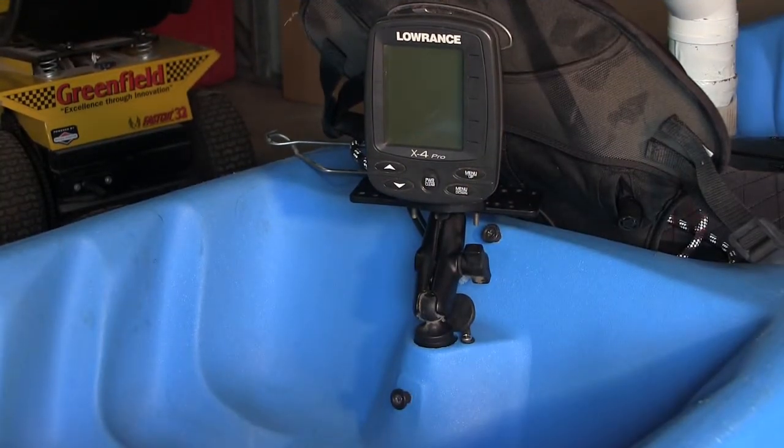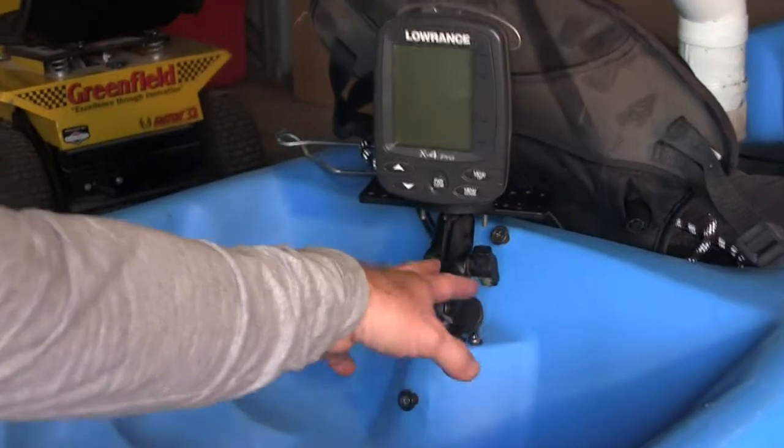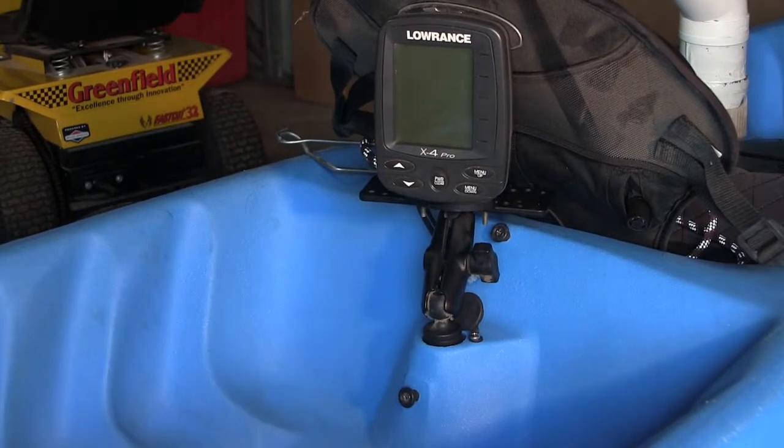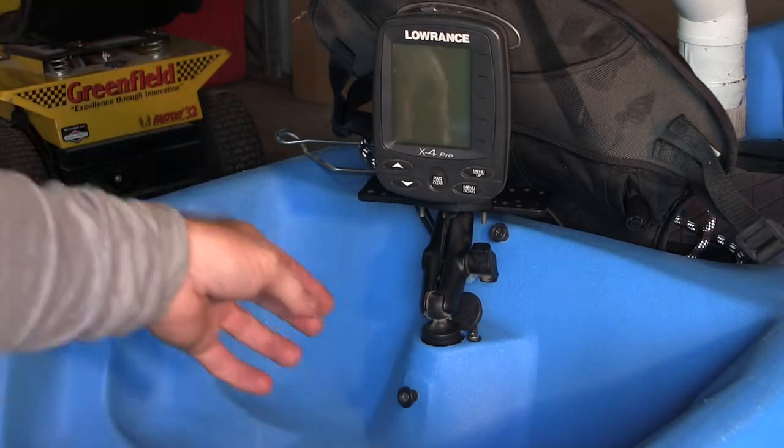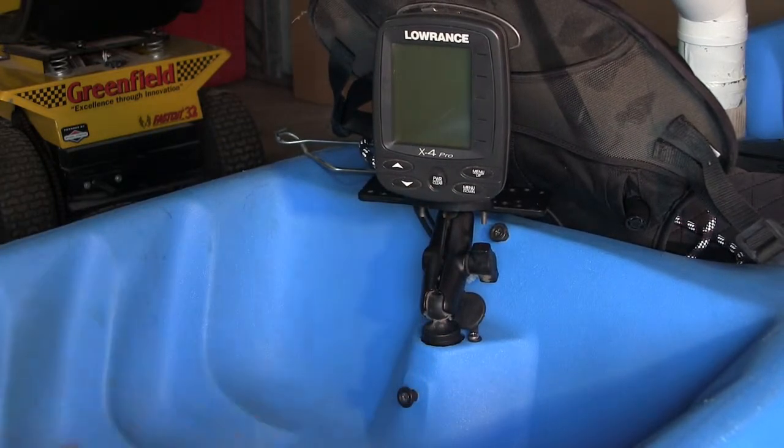I also installed a Lowrance X4 Pro depth finder and fish finder. It didn't cost much at all - probably less than the actual GTS seat, to be honest. I installed that myself. I got a mount from Austin Kayak, all the way from the United States. It was quite cheap even with shipping and works really well. It sits in that sail mast hole really well, and I run the wires from the back to the battery, which I've located up in the front well, which I'll show you directly.